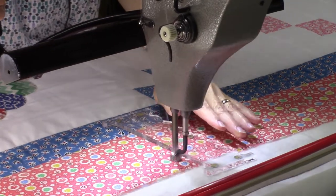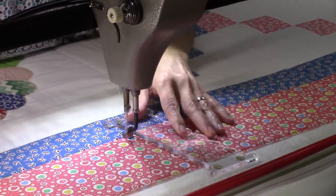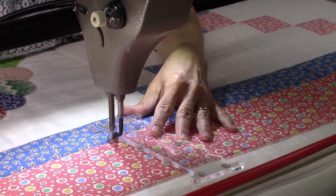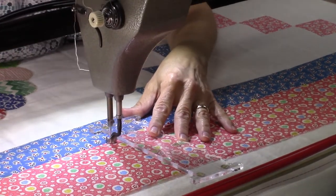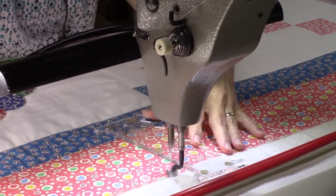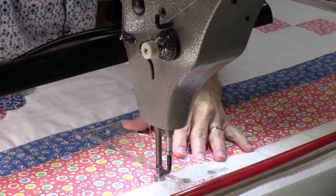You can pre-mark these lines, which I do sometimes. I'll get my design stencil out, pounce it, and I've got my marks ready to follow.